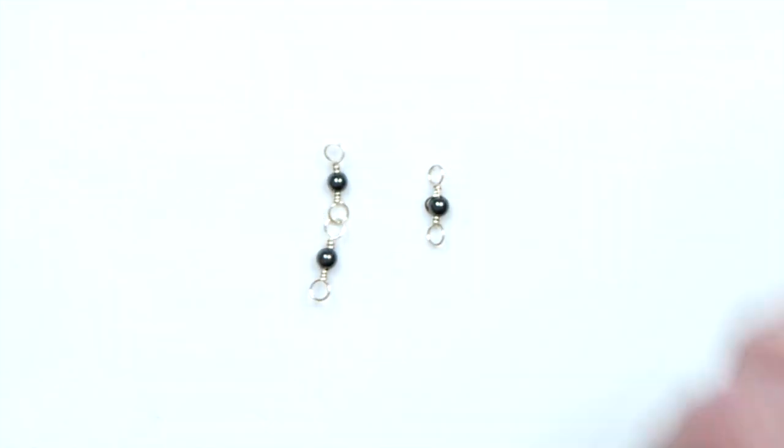So that's how you make your wrapped loop chains. I really hope that you enjoyed this tutorial and that it was useful for you. Thank you very much for watching.